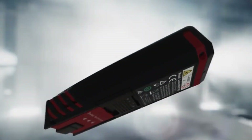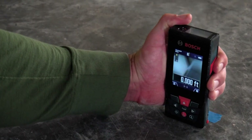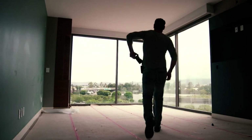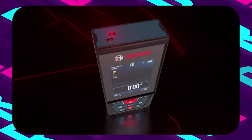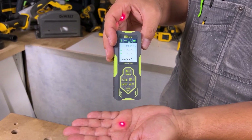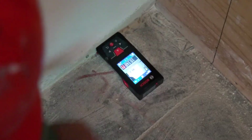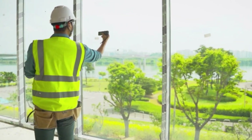Struggling to find the perfect laser measuring tool? You're not alone. With so many options, pinpointing the best one can be daunting. We've done the hard work for you, testing countless models to bring you the top five best laser measuring tools of 2024. In this video, we'll dive into their key features like accuracy, range, and Bluetooth connectivity, and what you need to consider when choosing the right one for your needs. Stay tuned to discover the very best options available today.